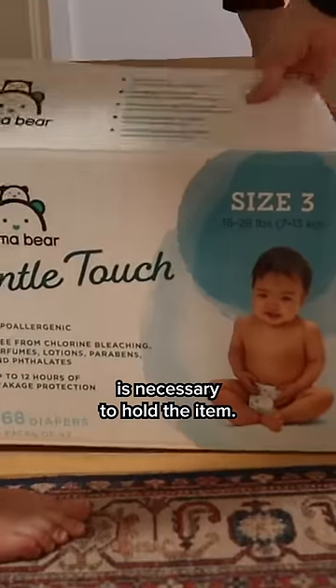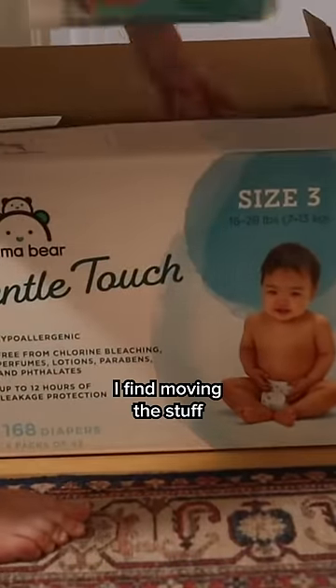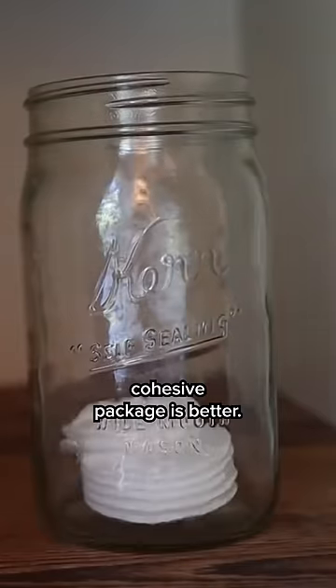But often this isn't always an option. Obviously, removing labels can leave a sticky residue, and in many cases the packaging is necessary to hold the item. So in this instance, I find moving the stuff into a more neutral, cohesive package is better.